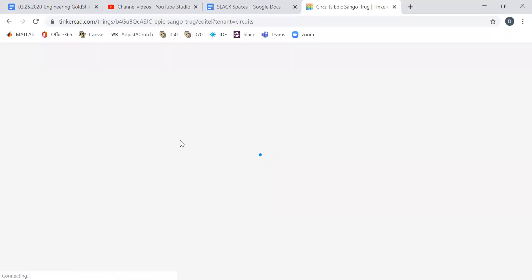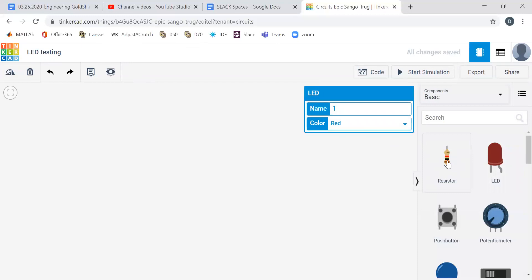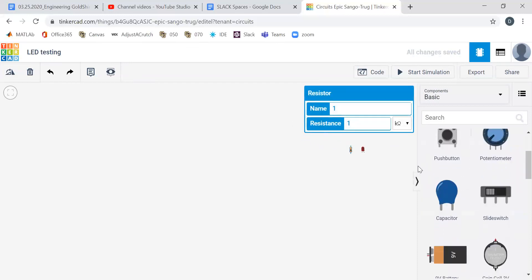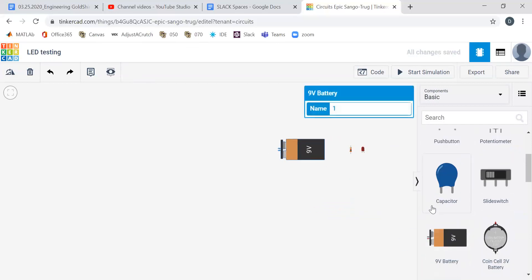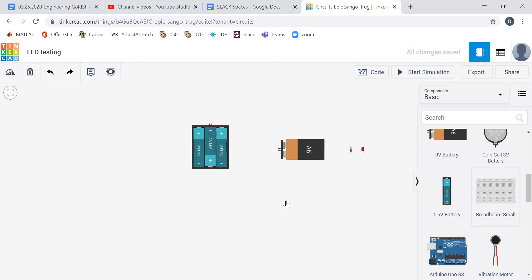The fun part of Tinkercad is we can build circuits and we can make mistakes and burn things out. It always names the circuit something funny. Let's call this one LED testing. So if we want to make an LED light up even in the absence of Arduino, what do we need? We probably need an LED — let's get a red one — and a resistor. Then probably get a 1.5-volt battery; let's go three batteries on that. And then let's get a small breadboard.